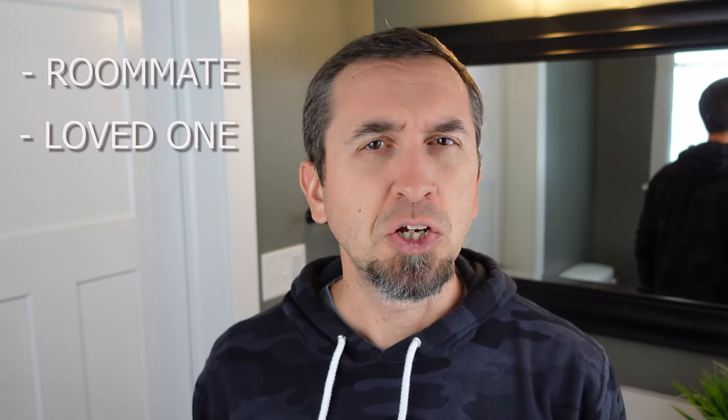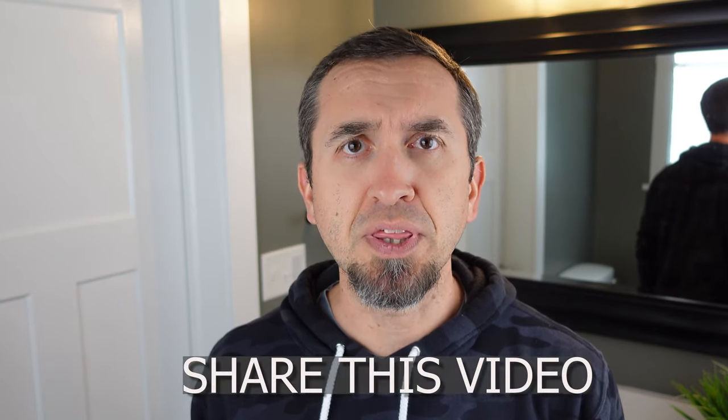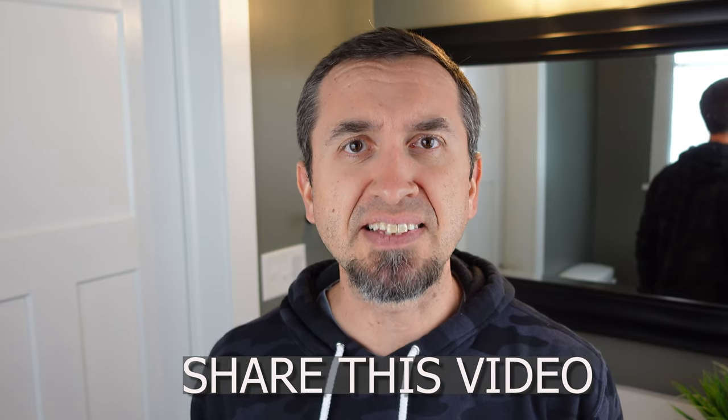Coming together today, we can share this video with those people who fall victim to this problem. Could be your roommate, could be a loved one, could be some random dude down the street who likes to use your bathroom. Either way, share this video with them and together, we can stamp out the empty rolls.